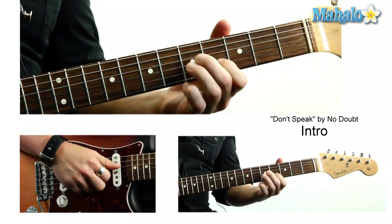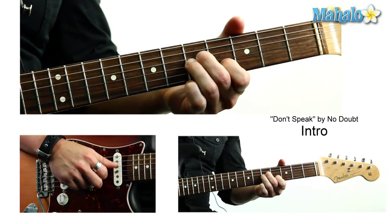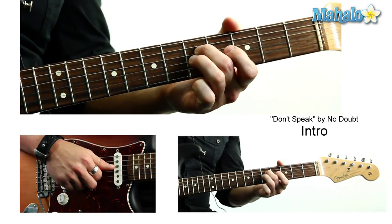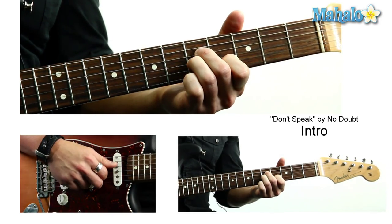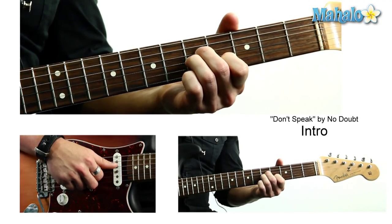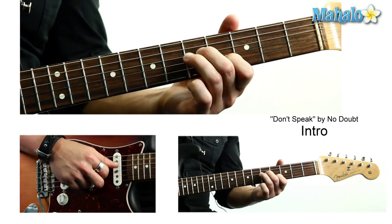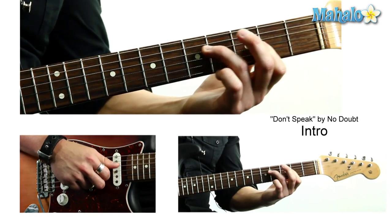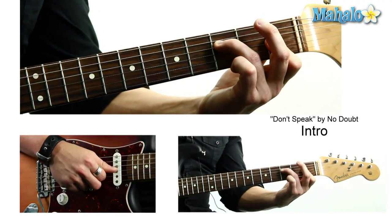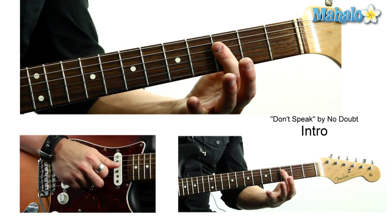We're going to start with an inversion. I'm going to name the chords. This is what C minor looks like: 5th fret on the D string, 5th fret on the G string, and 4th fret. Then we're going to use G minor, which is 5th fret, 3rd fret, 3rd fret. And F minor is 2 down — 3rd fret, 1st fret, 1st fret. And then B flat is going to be 3, 3, 3.